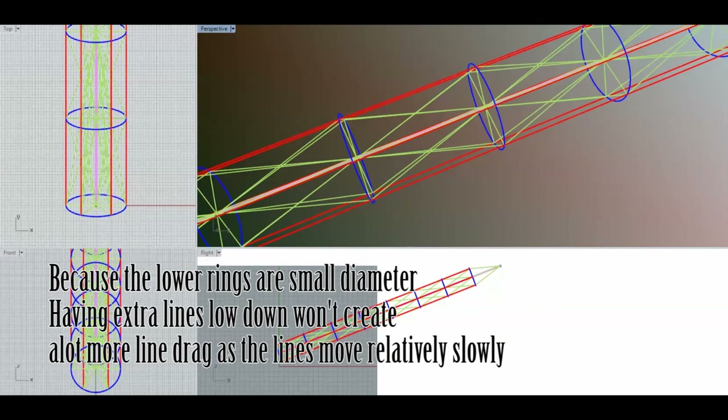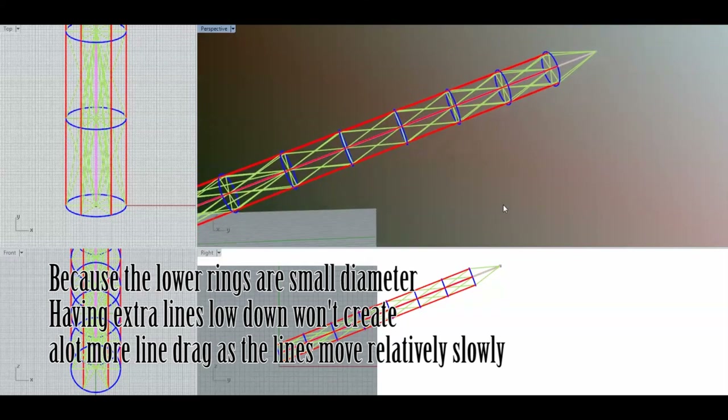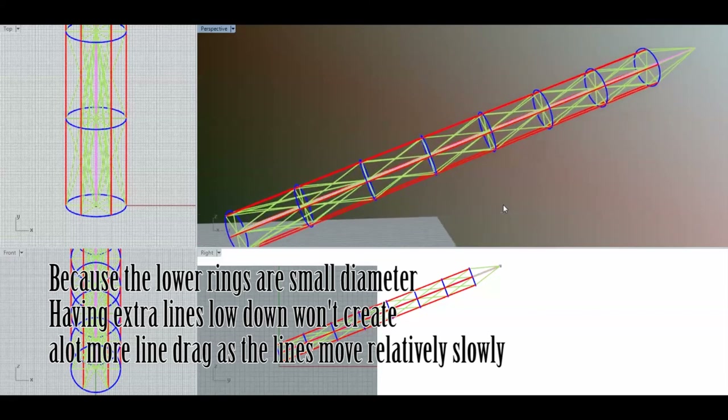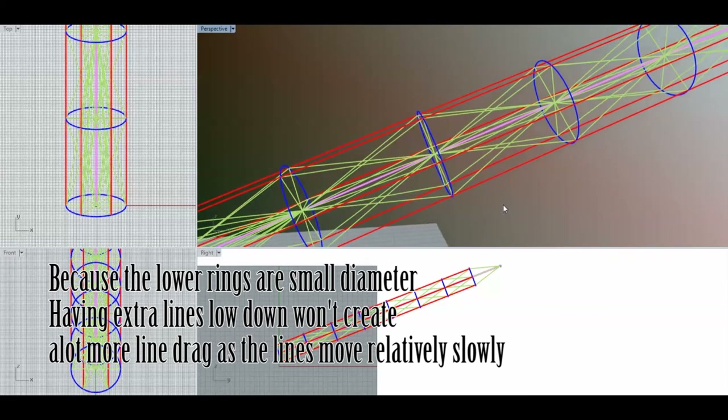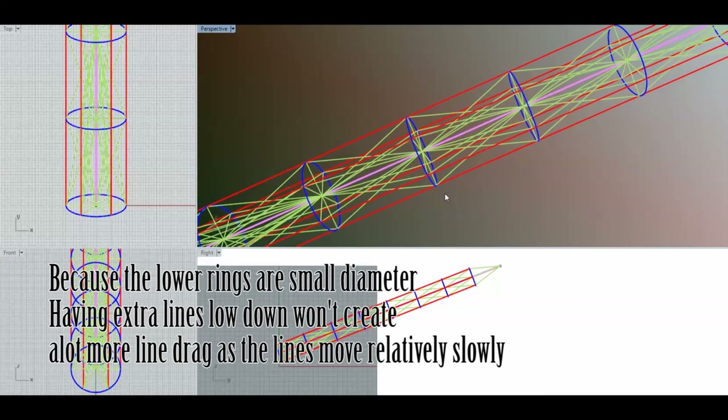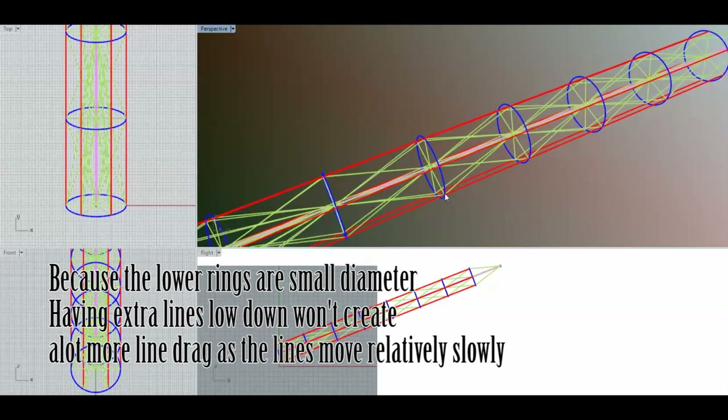Another possible way to stop these lower ring sections twisting over like that would be to have more infill from the rings into referencing the centre line above and below each ring. So you'd have these extra six green lines going top and bottom, and that would probably stop the twisting over.